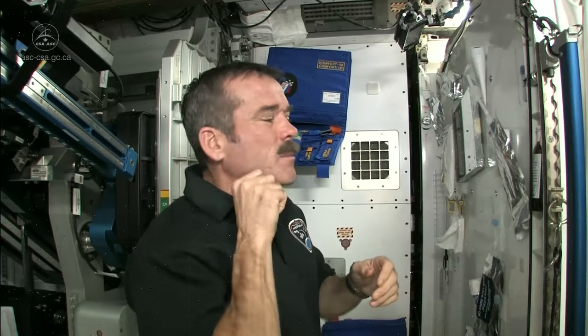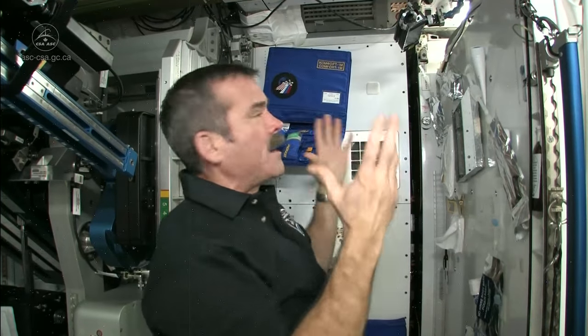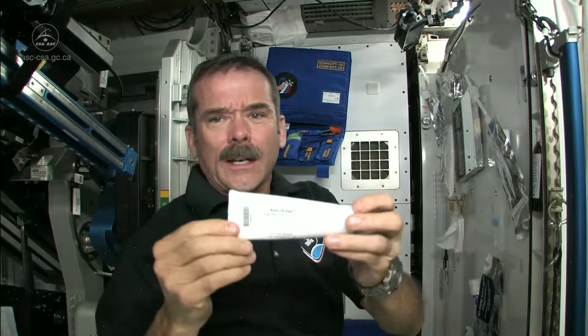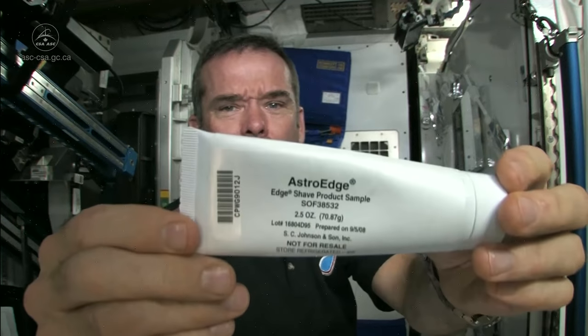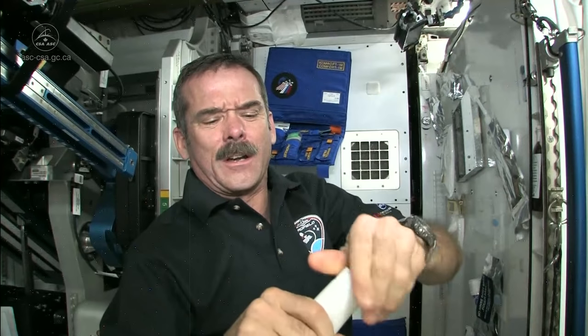Shaving in space takes a little more care because your whiskers could float off — you'd breathe them in and they'd get into the computers and everything. So you want to be careful. We use special astronaut shaving cream, Astro Edge, which squirts on very carefully.